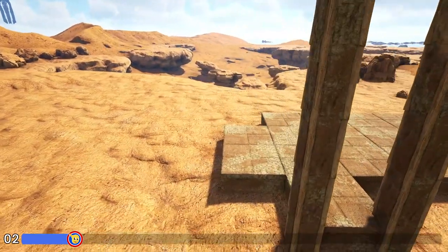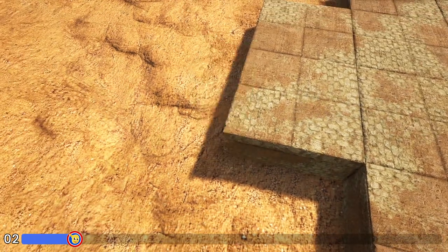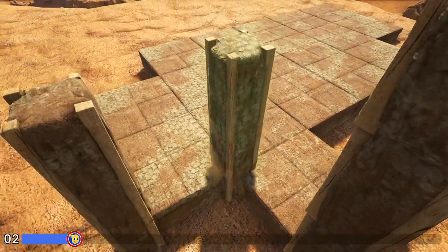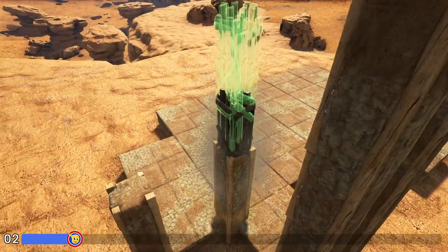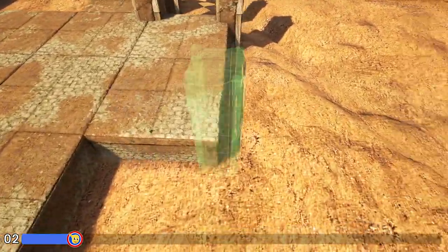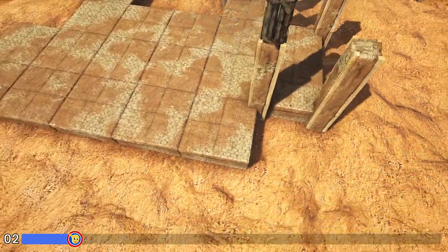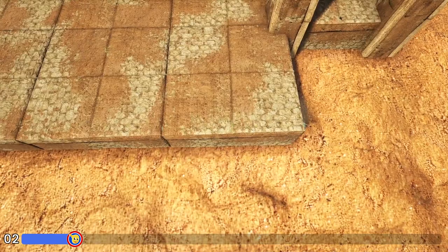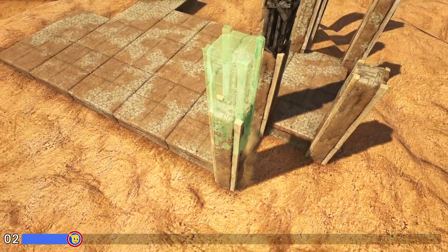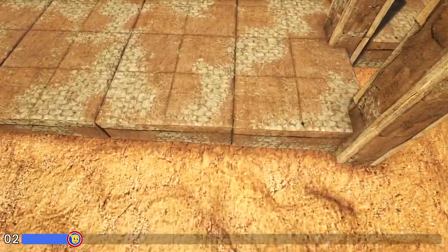Coming over here to this foundation we'll place another wooden fence foundation right here on this side. On the outside we'll place two high adobe pillars, and on the inside we'll place two high adobe followed by two wood. We're going to come around to the back side right here and do the exact same thing. Now right here on this foundation we'll place another wooden fence foundation, and on this outside corner we'll add five high adobe pillars, and on the other side just one adobe pillar.